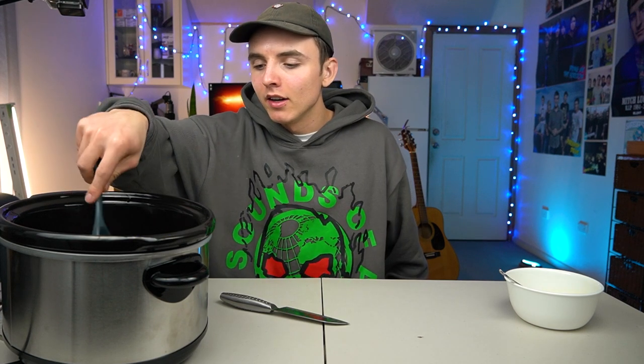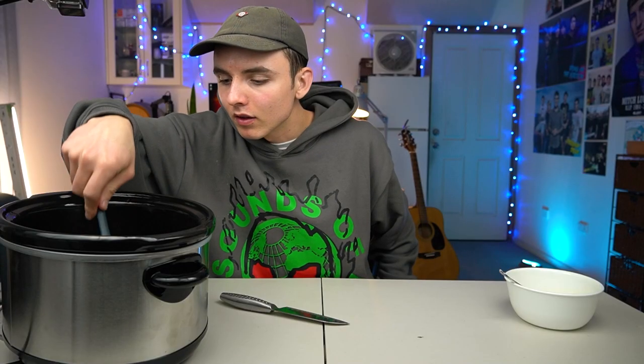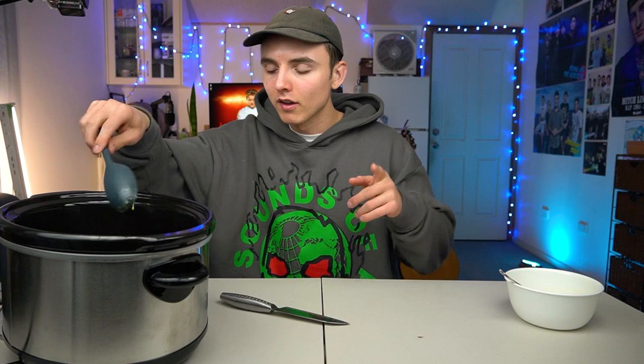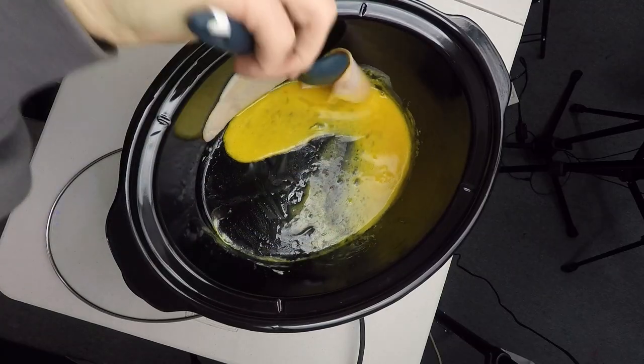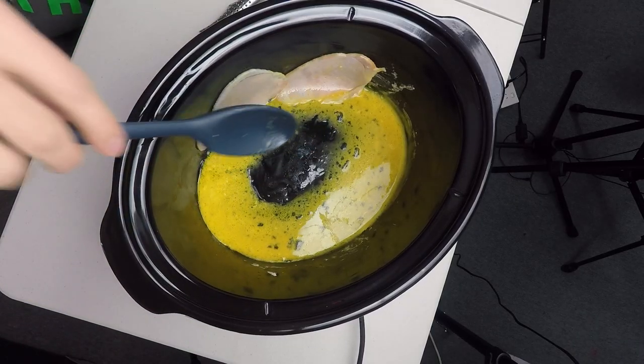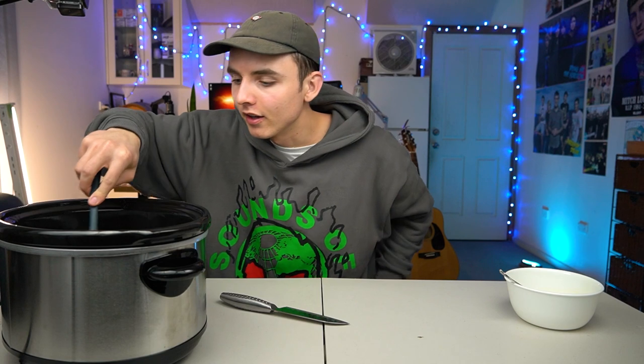I'm doomed either way. Normally by now in a pan, you would start to see some cooked egg clumpage, but not here. I've had another idea — earlier in the video, we discovered that the sides get a lot hotter than the bottom. So maybe, if I stick the bacon to the side, that could cook quicker. We're sticking the bacon to the wall of the slow cooker where most of the direct heat is, and giving the egg more surface area. This has well and truly turned into salvaging an unthought-out idea. I'll be back with an update shortly.